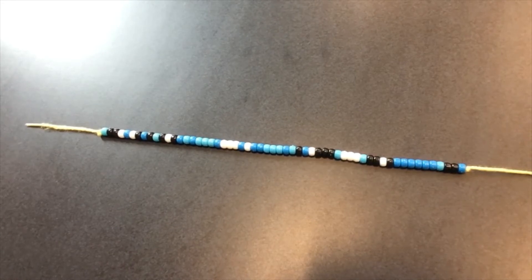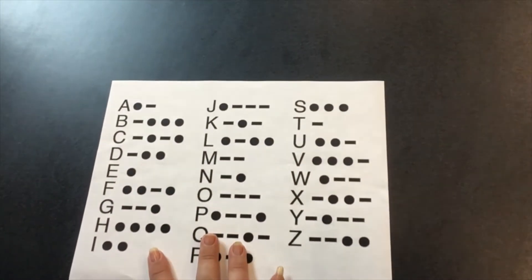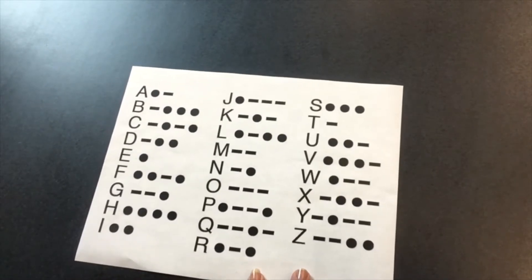So you may have made a similar craft using binary, which is the language that computers encode information in. But if you know anything about binary, you'll know that it takes a lot more room than the code that I just used, which is called Morse code. And you can see a quick guide to it right here.